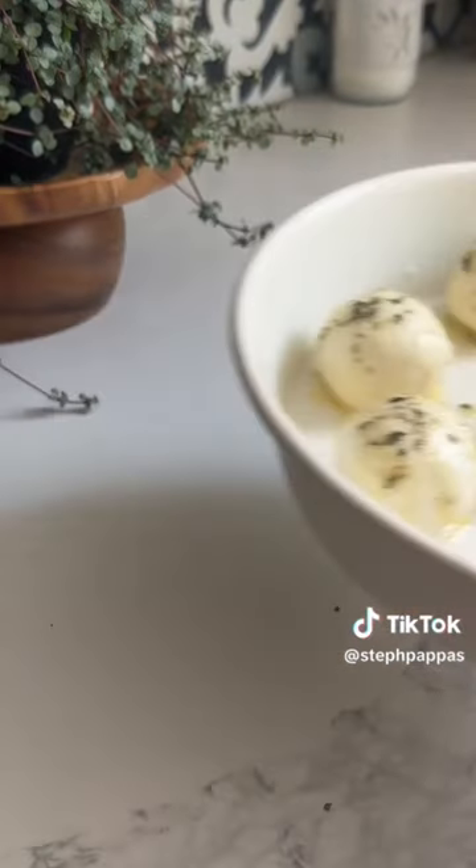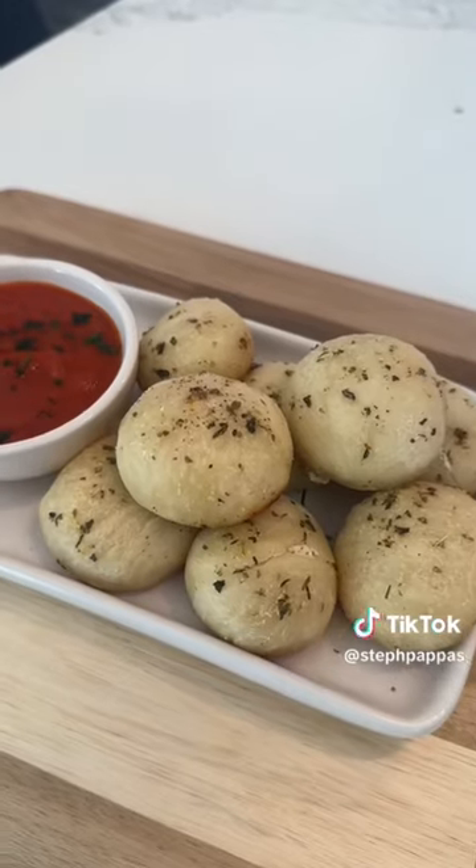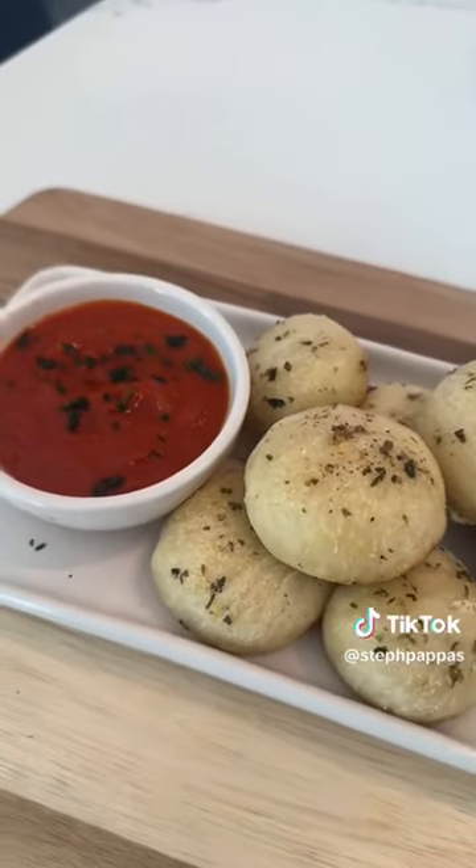Let's pop these in the oven. They're done — yum! Some of them are busting open. Here are the finished goat cheese balls served with some marinara for dinner.